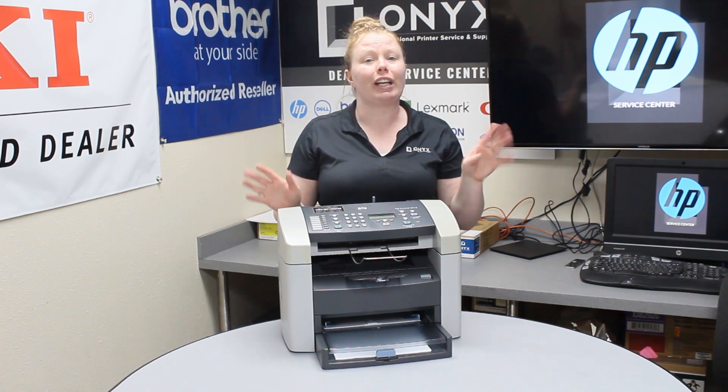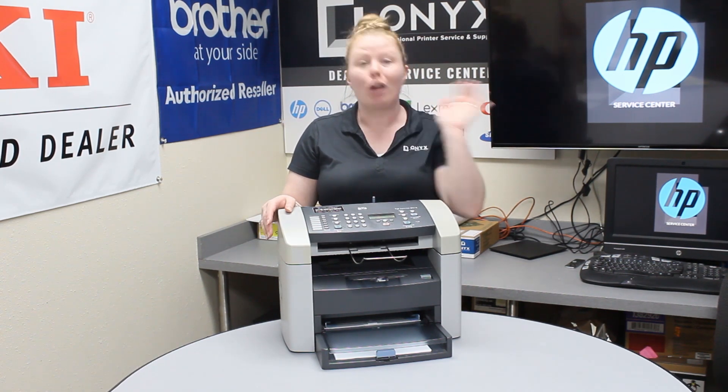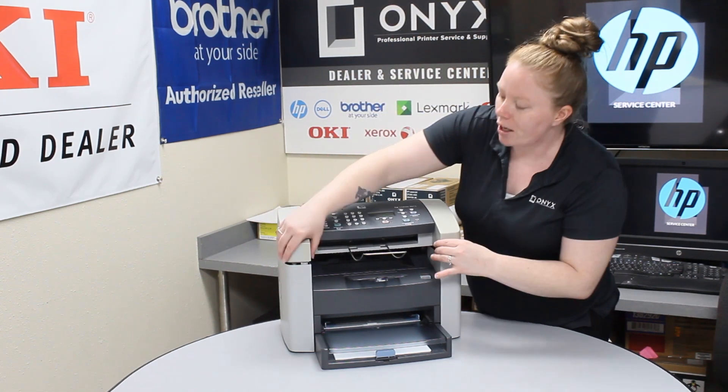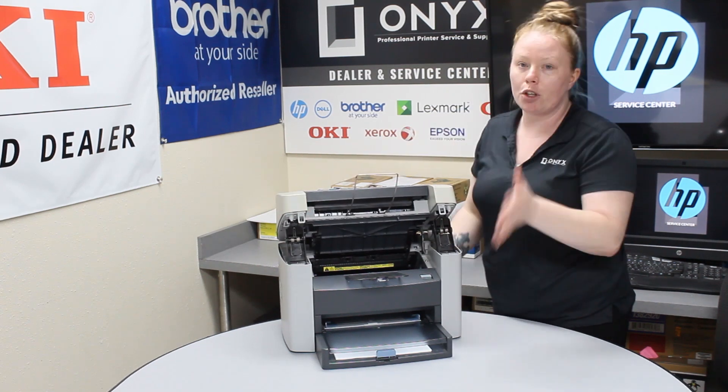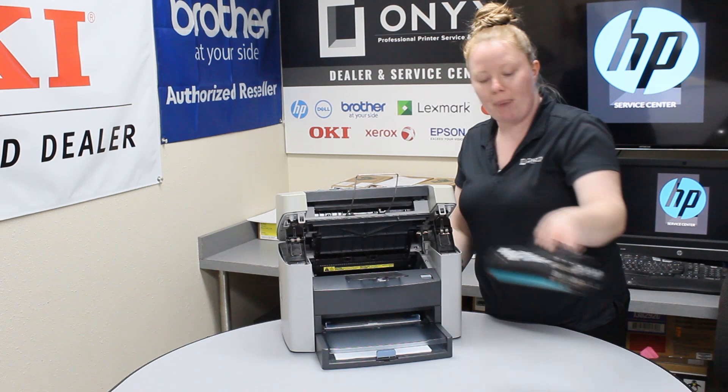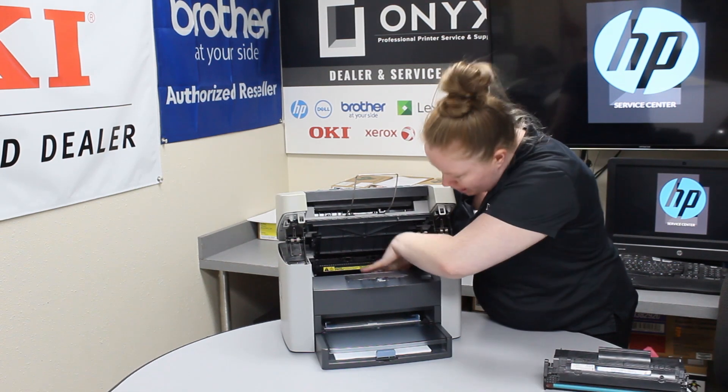With this printer there's literally only one way to clear your jam. What you're going to want to do is press this button right here, lift off this top hatch. If your printer has jammed it will be under the toner cartridge, so pull that out. The paper would be here.